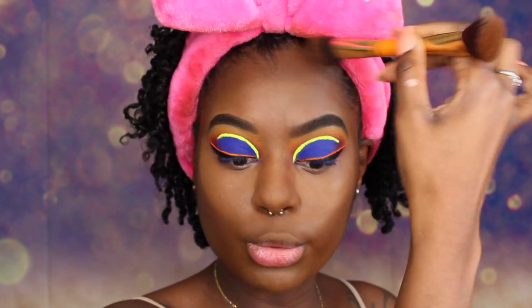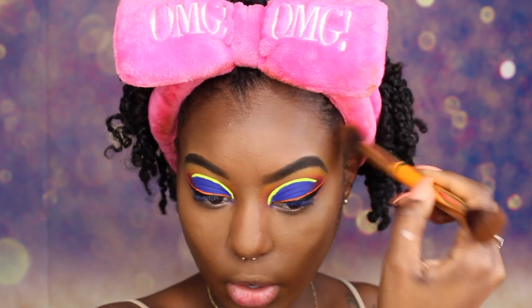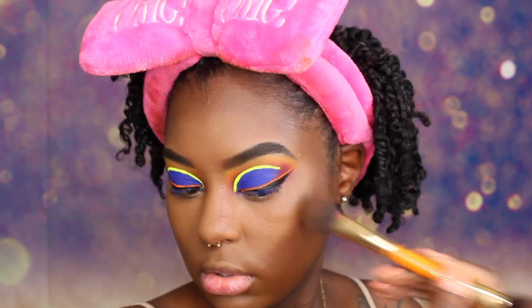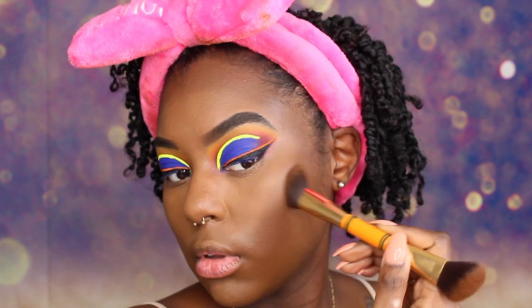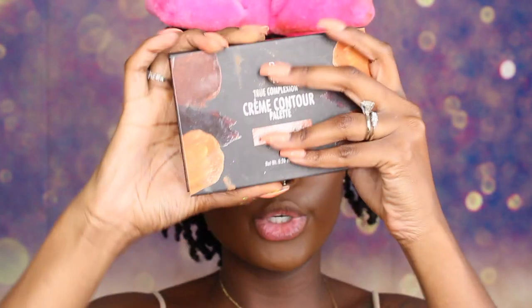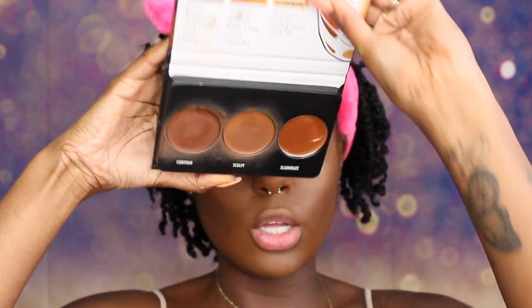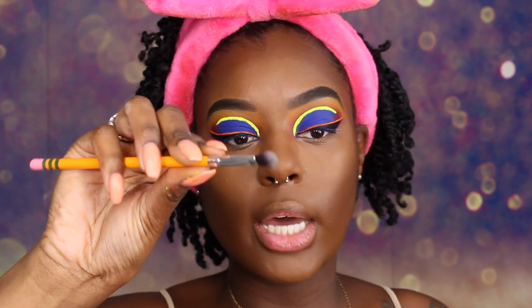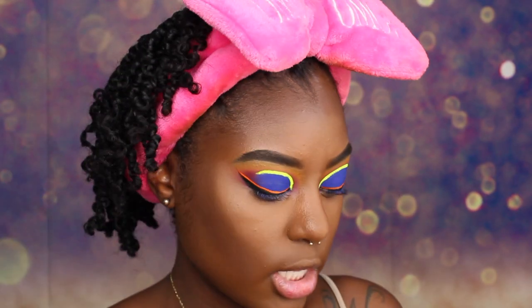Y'all ever been in a group chat and the people just will not stop chatting back and forth? Like, there ain't that much talking in the world. Alright, that looks good. To contour our nose, we are using the Black Radiance Cream Contour Palette and we are going to use this dark shade right here. We are going to take this fluffy brush and go along the sides of our nose.